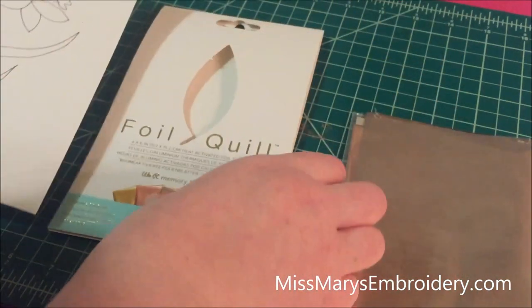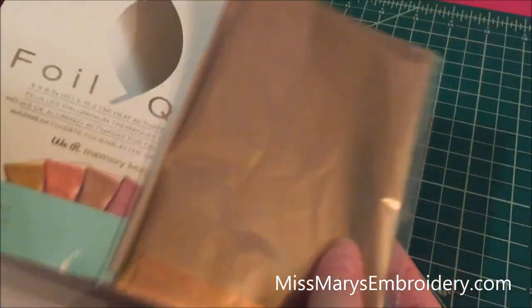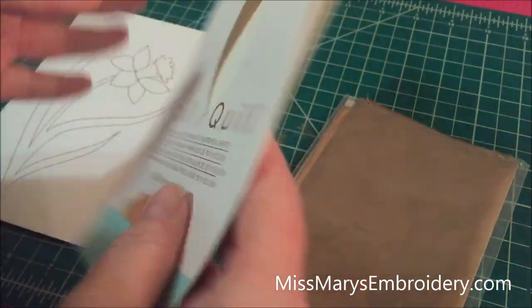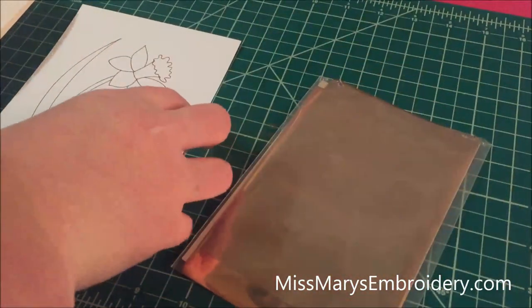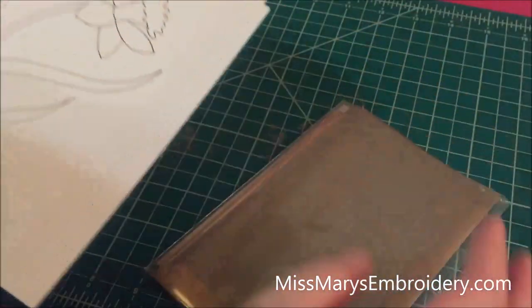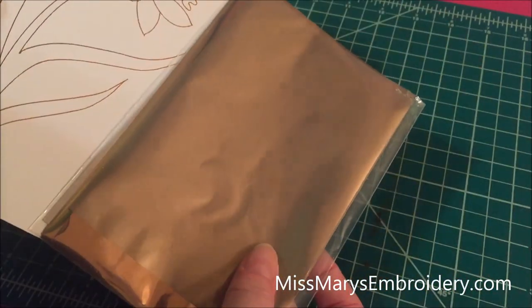I've been cutting it in half and then foiling it — just standard foiling. I got these foil sheets at Joann's. It's a little pack with five different colors and you get six sheets of each — they're four by six sheets. I tend to like the metallic ones; copper is by far my favorite, and this is a copper one I've been using. You can foil on bigger pieces of paper absolutely, but this was just an attempt to make it a little bit cheaper.